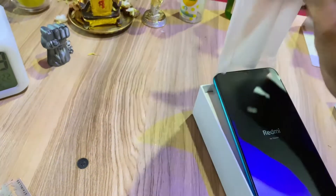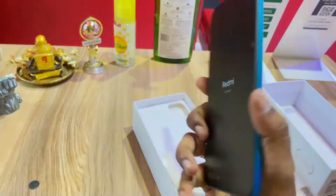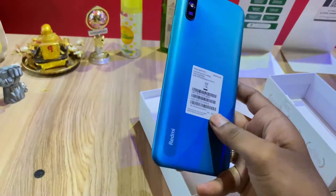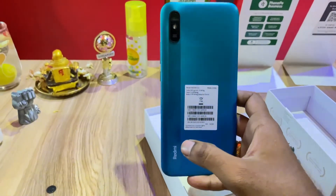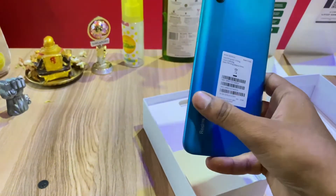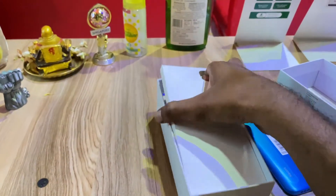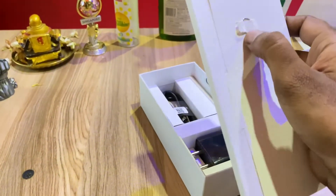Okay, let's take the cover. This mobile is heavy — actually it's too light. In the video, it comes in a light shade blue and a peacock green color. The camera is cool, and the camera area is very light.